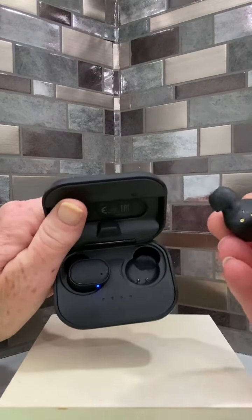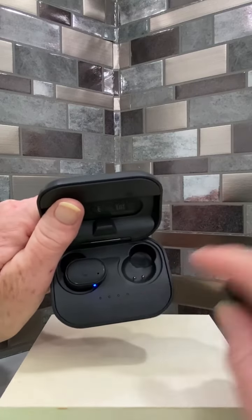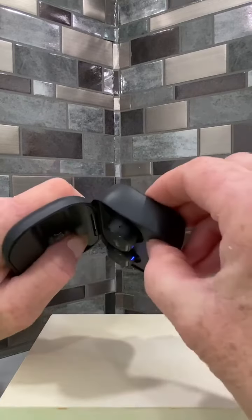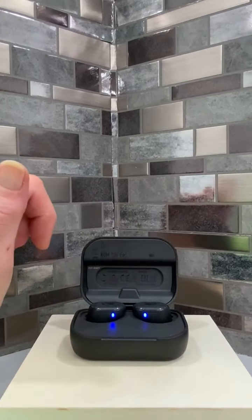They are fairly small and lightweight. The case is a charging case, so it has a light indicator to let you know how much charge is in the case. You pop them in there, they hold in place, they don't come out — they're magnetized, and they actually show you that they're charging or charged.